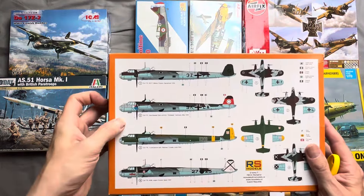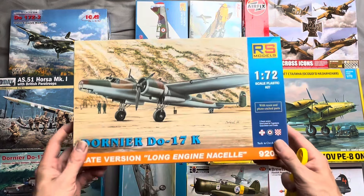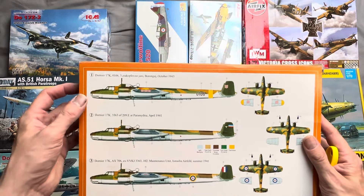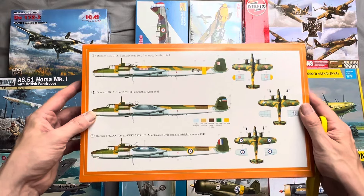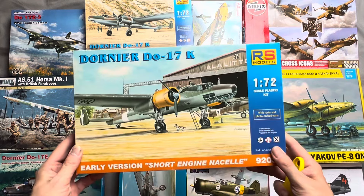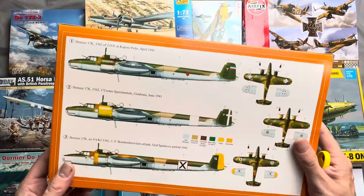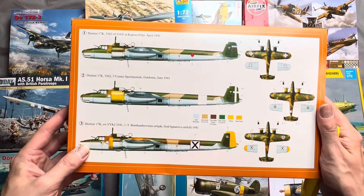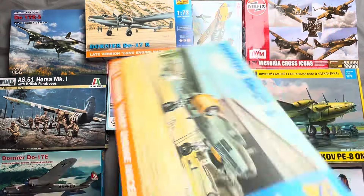The DO-17E comes with two German markings, a Croatian, and a Spanish Civil War set. We also have a DO-17K by RS Models, which comes with captured British markings, Croatian, and Royal Yugoslavian Air Force markings — they were actually using this aircraft prior to the Second World War. And next up is another RS Models DO-17K, the short engine nacelle version, which comes with Royal Yugoslavian, Italian, and Hungarian markings.